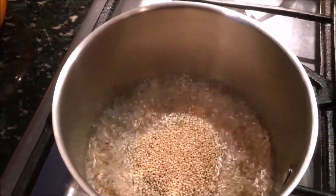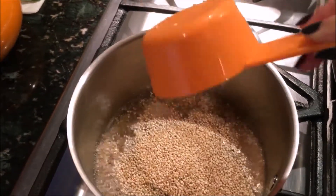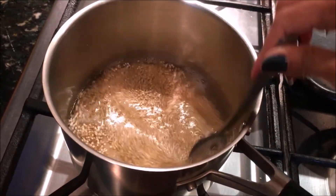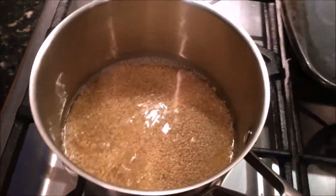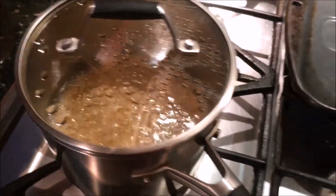I'll list all the exact measurements down below. Here you can see I'm putting my quinoa into the boiling water, then lowering the heat to a simmer, and then getting your chicken